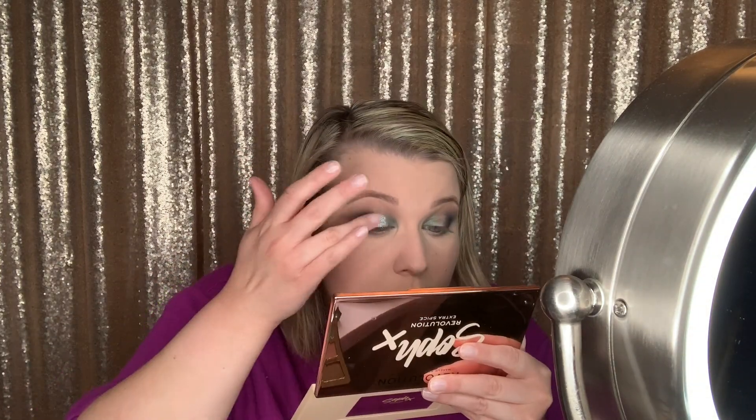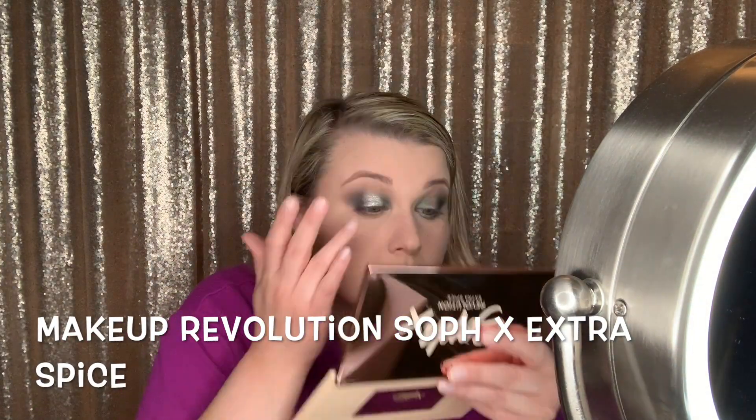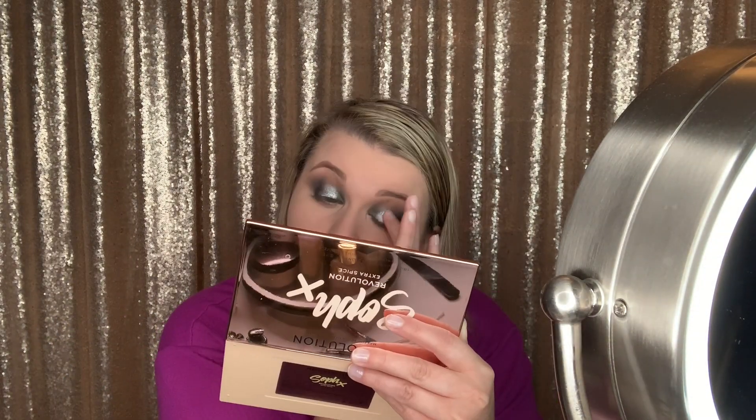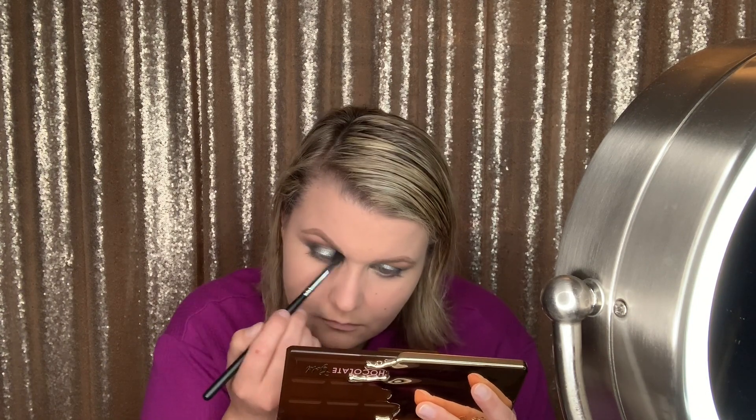I decided that my dark shade needed to be picked up a little bit there, so I just added some more. Now I'm adding the silver shade from that Extra Spice Palette. I've been looking for a good silver shade for a long time and I really like this one. I also like the one in the Chocolate Gold Palette. If you have a really good silver that you like, be sure to link it down in the comments below — I'd really appreciate it. And blending.